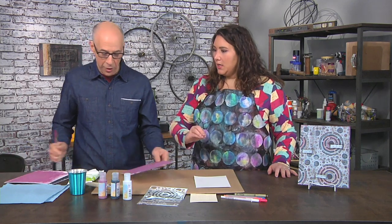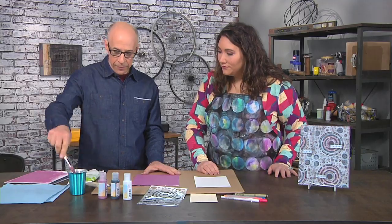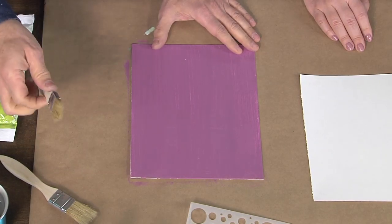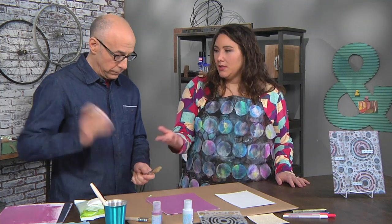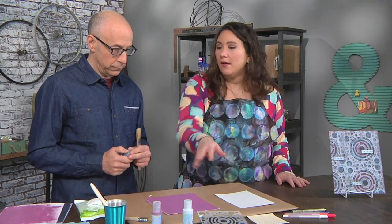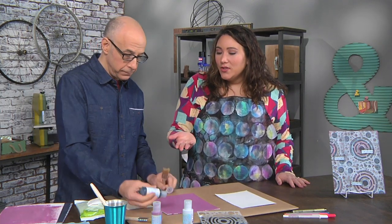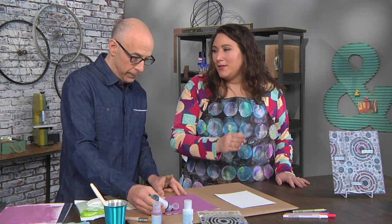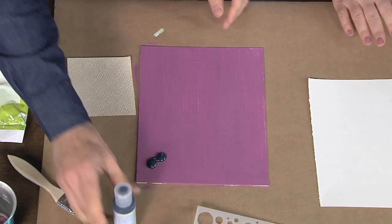Once you finish the first layer, it needs to be completely bone dry — otherwise you cannot do this process. Put that brush in water and move to another brush and paint color. Cheap chip brushes are great for this; you can have a pile of them, use them, and throw them away when they're done — or even glue them onto your canvases and make art out of them.